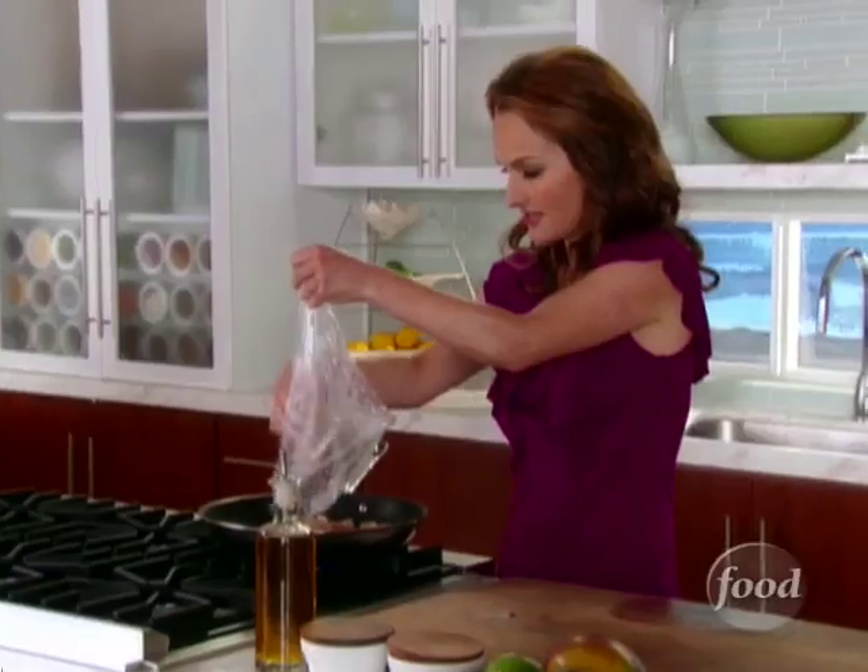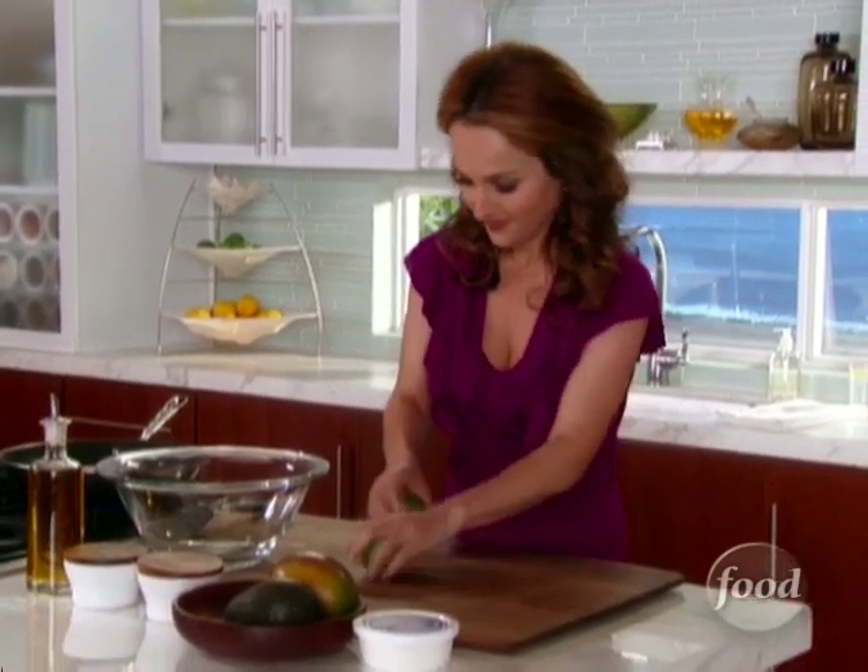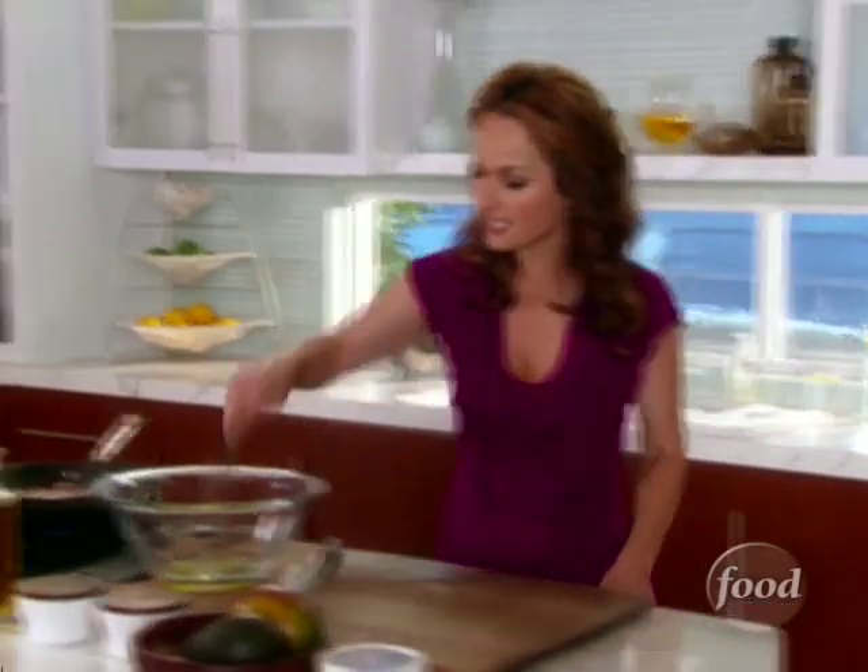Just put it in the pan. The dressing is very easy: lime juice, olive oil, and salt. So now you just want to whisk it.